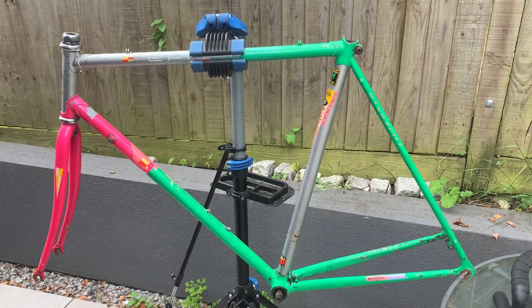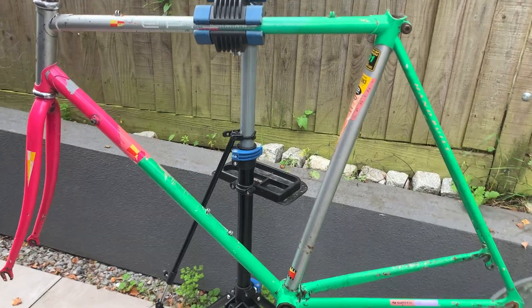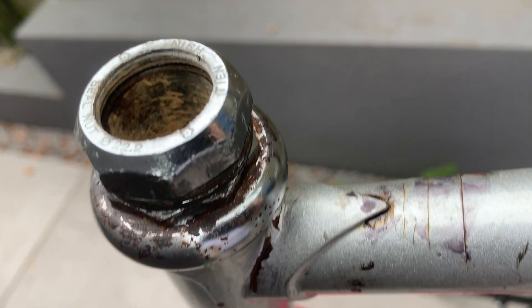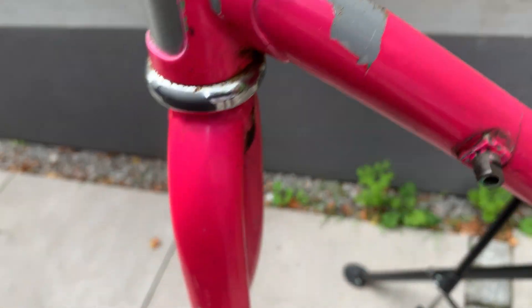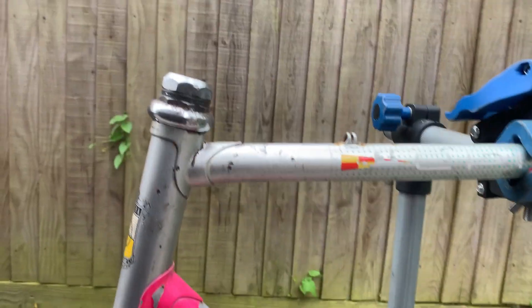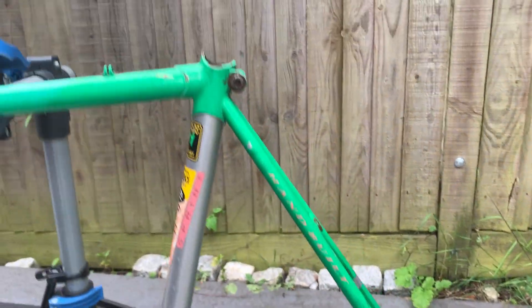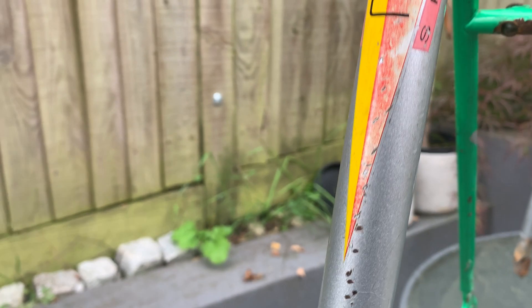I've got a bit of a problem here — well, a nice problem to have I guess. I bought this Carrera Epic a few days ago at a really bargain price, but when I got it home I noticed some telltale signs of a front-end collision. I'm wondering: is it dangerous to put it back together and ride it? It's a nice Reynolds 501 Carrera Epic — when Carrera used to be good.